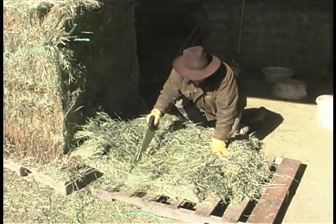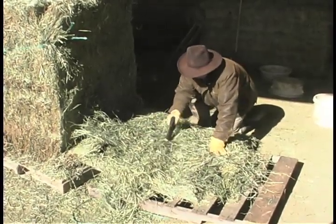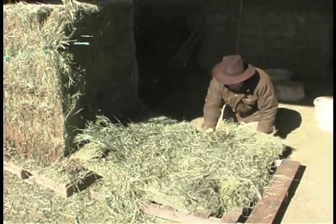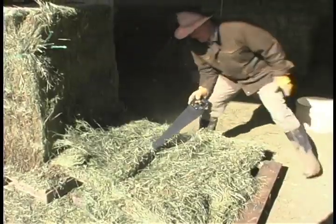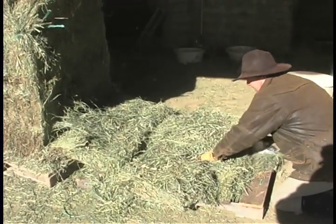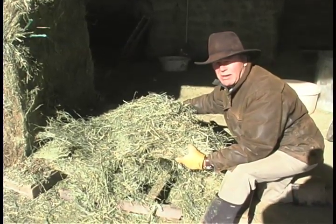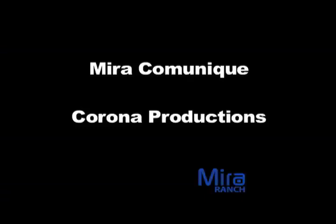I'm going to take the saw and cut it in quarters. There we have a half, and use this flake, which works to be about a flake and a half in a regular 75 pound bale. And you can carry it easily and throw it in the bin.